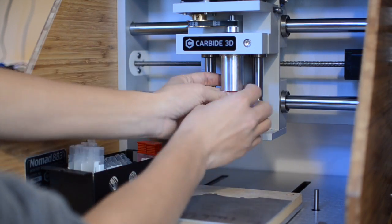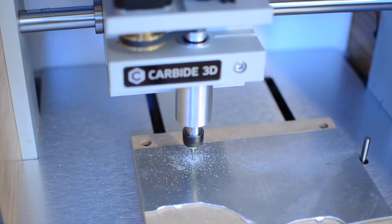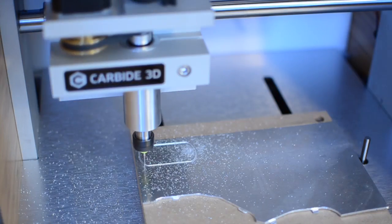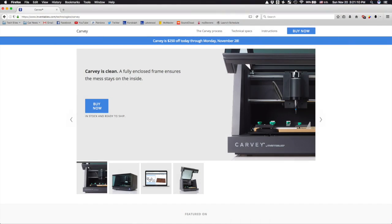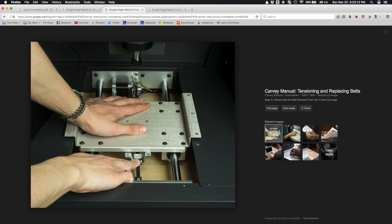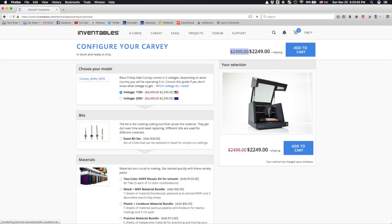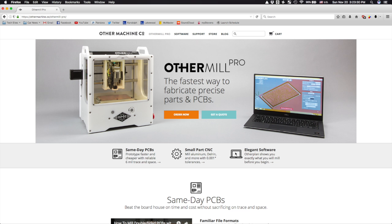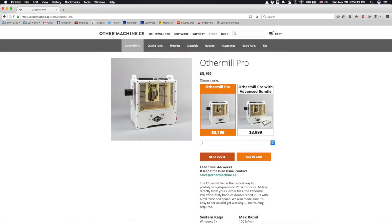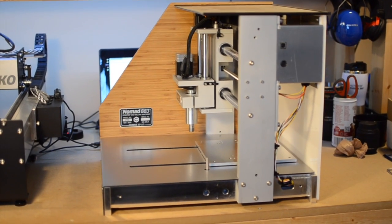If you're still hung up on that price point, let me do some market research for you. The most prominent turnkey desktop CNC alternatives are the Carvey and the OtherMill Pro. The Carvey is a very fine looking machine, and far more rigid than its brother from another mother, the X-Carve, but it's still belt driven and sports a rather unmemorable DC spindle — it comes in at an MSRP of $2,500. The OtherMill Pro is a great option with solid steel rails and a threaded rod design; it comes with an impressive spindle that cranks to 2,700 RPM, but it costs $3,200. Given those factors, I think the Nomad is actually reasonably priced.